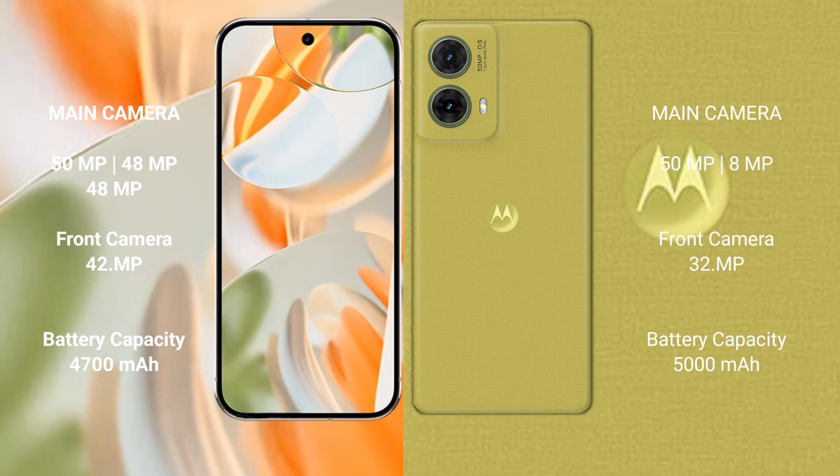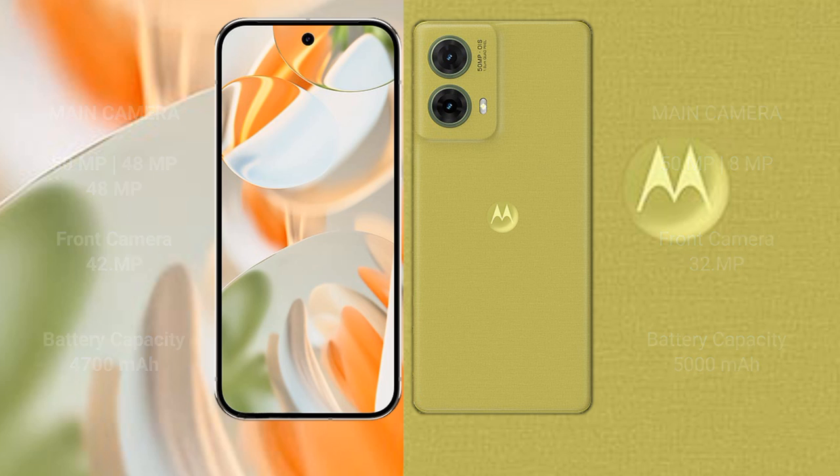The Google Pixel 9 Pro has a 4700mAh battery with 27W fast charging support. The Motorola Edge 50 Neo has a 5000mAh battery with 30W fast charging support.